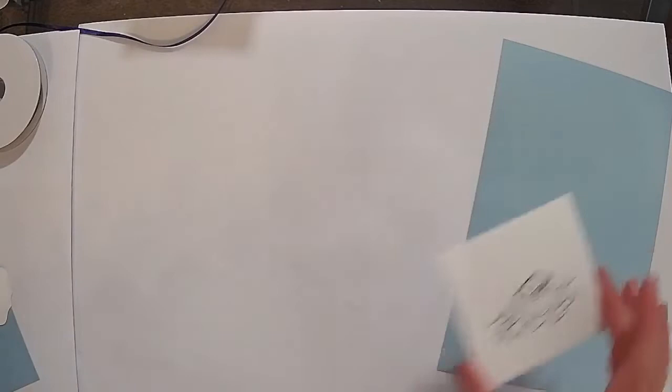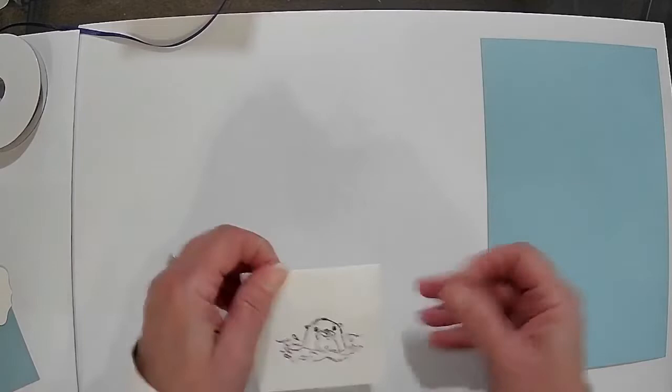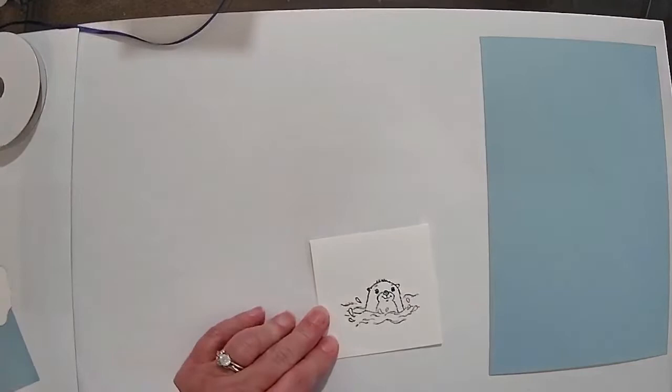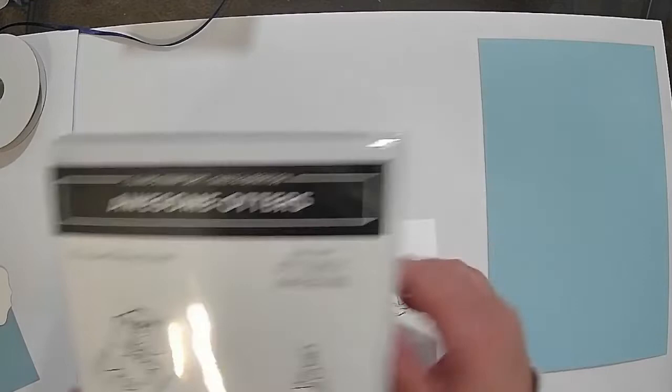I already stamped this here — it's for all my peeps and friends. I love the little 3x3 cards. I'm going to make this one right here a congratulations card, because someone just had a baby. I'll do it all in blue, just to give you an idea of what it would look like on a little 3x3 card. One thing I really like — it says 'You are utterly awesome,' so even a newborn baby is utterly awesome.